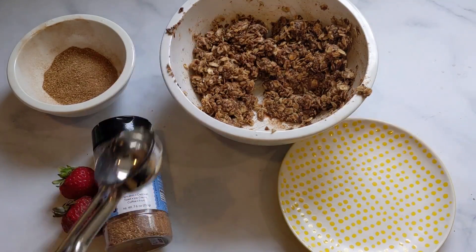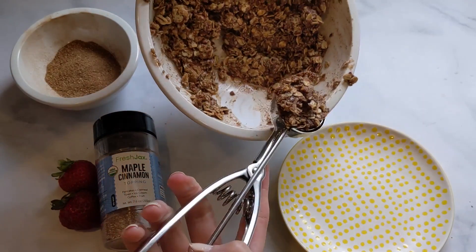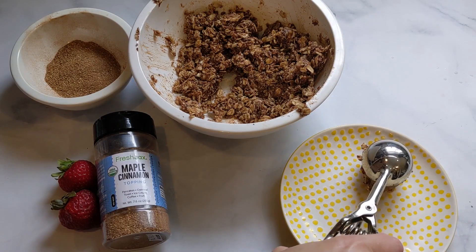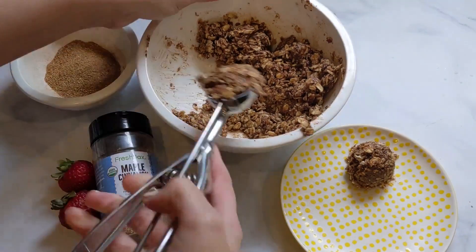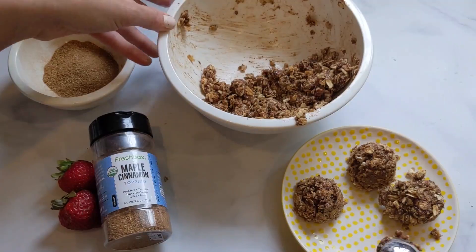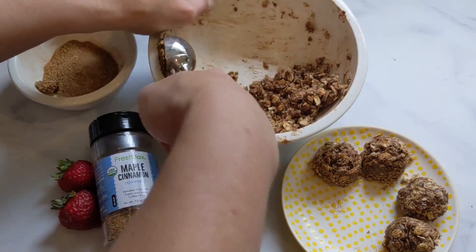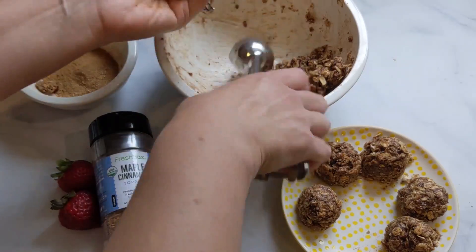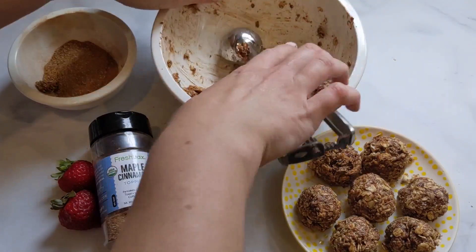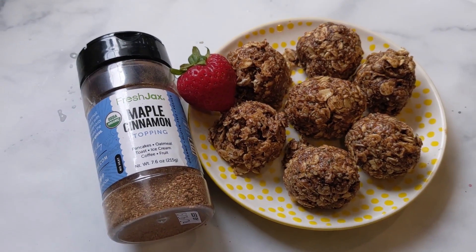After 30 minutes of refrigerating, take out a scooper — I'll link one below. Pack the mixture down using the scooper against the bowl. If they're not packing well, you can roll them in your hands. This recipe makes about seven or eight balls — sometimes I eat one or two while making them, so I end up with six. They last in the refrigerator for two to three days, and I typically have one or two per serving. Mixing it together only takes about six or seven minutes, not including the refrigerator time.